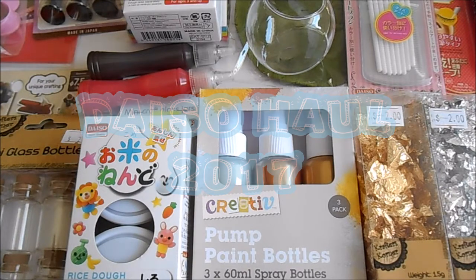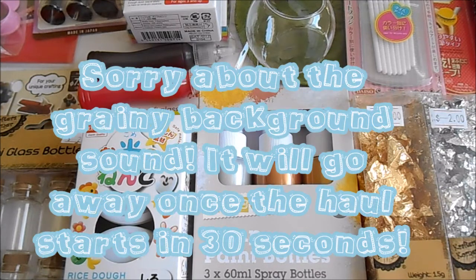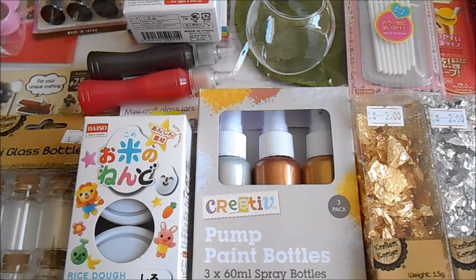Hi guys, so today I thought I'd do a quick Daiso haul video for you guys. I know it's been a very long time since I did the last one, so I thought I would show you guys what I found at Daiso a few weeks ago. This is a collection of stuff that I accumulated over the last few weeks, so I thought I'd combine it all in one video for you guys. I hope you enjoy. I'll start off with the stuff that I got at Daiso.